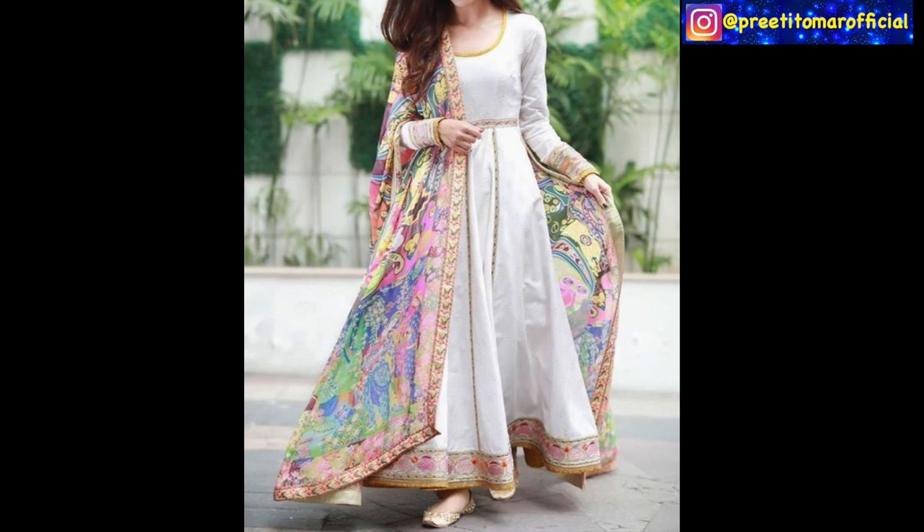This next one is a white color long gown which has a border and is painted in multi-color — white and gold. You can try it with this combination.